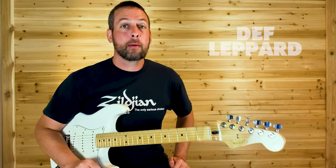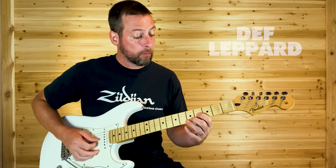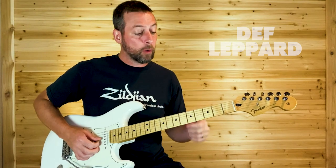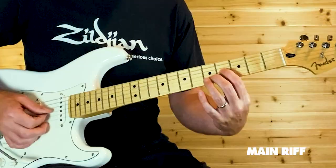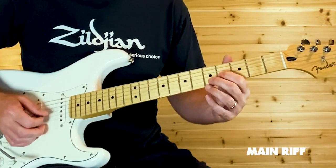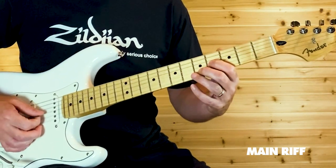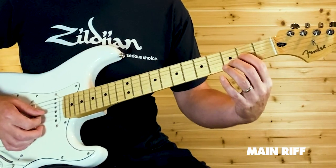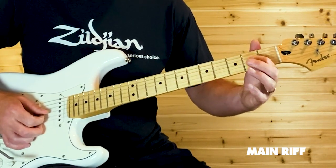Let's get into that main riff, the opening riff. The first time around it's just one guitar — a little bit thinner sound. You're at G4 and B5, four times, then twice, and you want to come down a whole step — two frets — to G2 and B3.